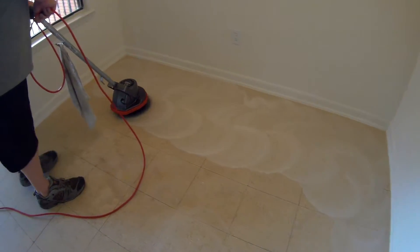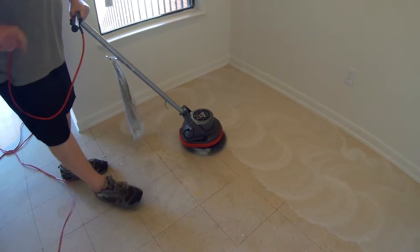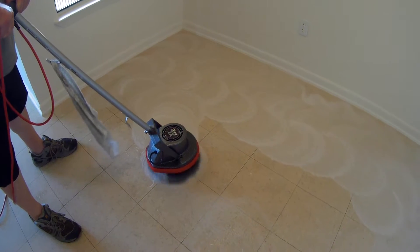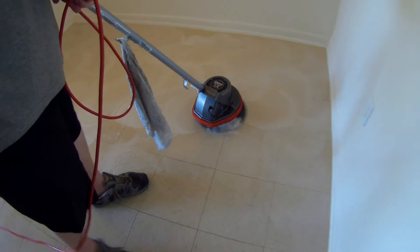So what we're going to do: we scrub an area of the floor, we suck it up with the shop vac, and then we'll mop it with a clean white rag, because the shop vac doesn't get 100% of everything out.